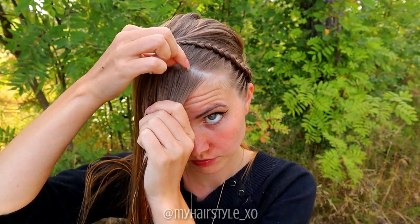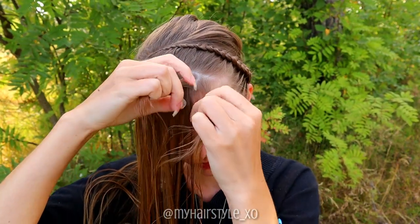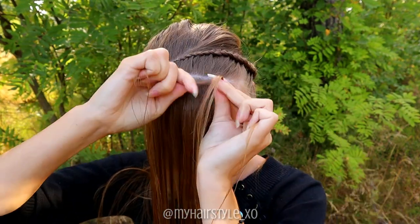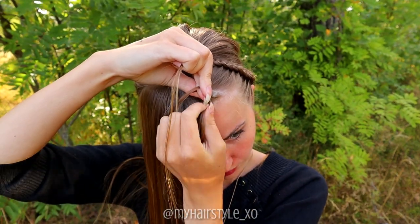Begin the braiding by taking a small piece of hair. Separate the section into three pieces and start to braid again. Create the same braid as the first one, but as a mirror this time.